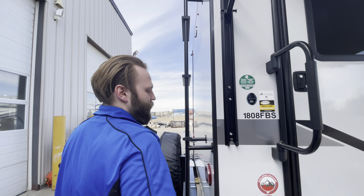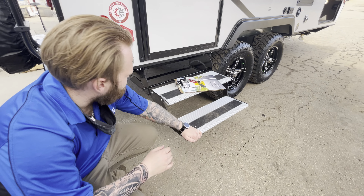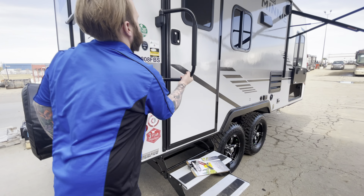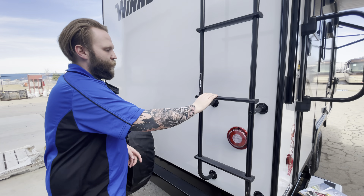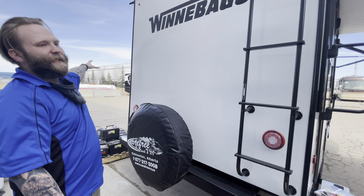On the other side it works the same. You've got your easy flip stairs — nice and simple, flips up and stores up here with an easy handle. We also have a walkable roof, and the ladder is walkable too.